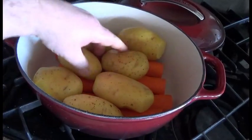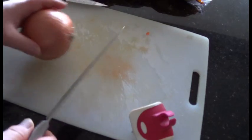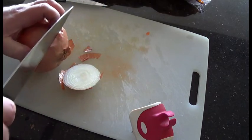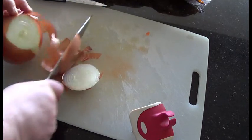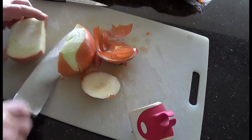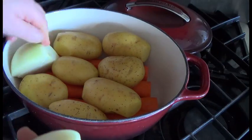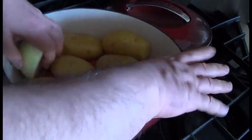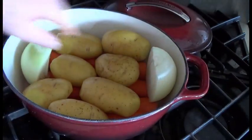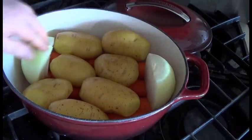Get one large yellow onion and cut off both ends. Cut it down the middle and peel off the outer skin. Once you've got it cut in half, just place one half on each side — mush it a bit if you have to. The important part is you want the lid to close.